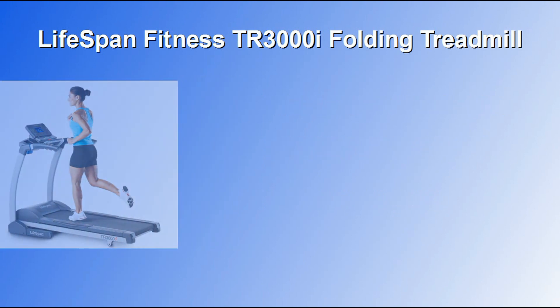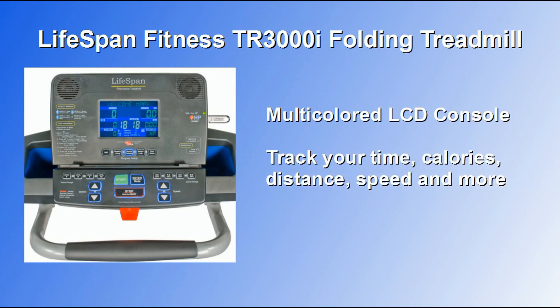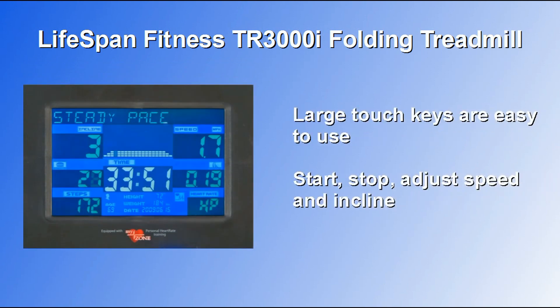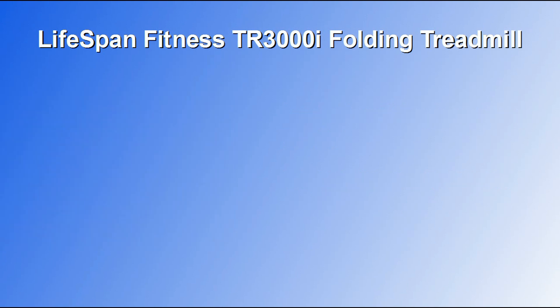It has a multi-colored LCD console that lets you track your time, calories, speed, distance and more. The touch keys on the console are large and easy to use, so you can easily start or stop your workout or adjust the speed or incline as you work out.